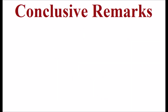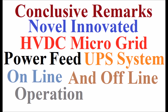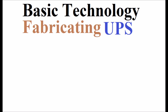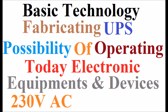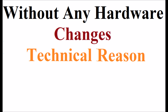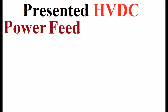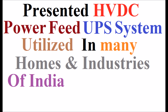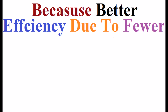As a conclusive remark, a novel, innovated HVDC microgrid power-feed UPS system for online and offline operation is presented. The basic technology for fabricating the UPS is the possibility of operating today's electronic equipment by 230V AC or 230V DC without any hardware changes, since most devices have switched mode power supplies. The presented HVDC power-feed UPS system must be utilized in many homes and industries in India and worldwide in future, because it achieves better efficiency due to fewer power conversions.